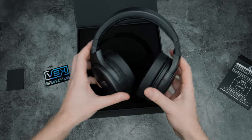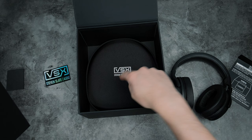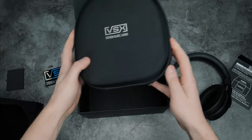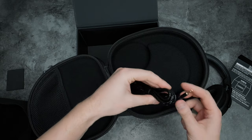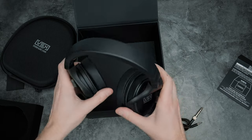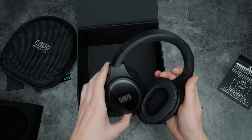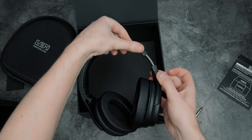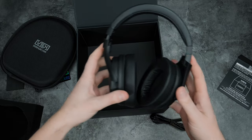I wasn't completely sold on the build quality when I first picked them up, but more on that later. You get a case — fine, I'm not sure how much I'll use it personally, but good I guess if you're into traveling. The cable seems pretty good quality, albeit rather slim. Going back to the headphones — I definitely feel you get your money's worth from the build just handling them out of the box. Slate have made a few revisions since this first launched, namely the metal headband, which I'm sure is a big upgrade.